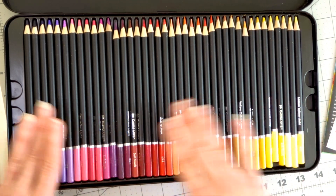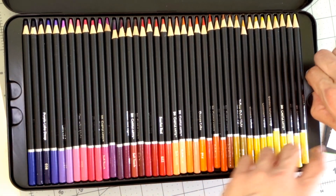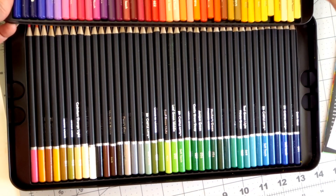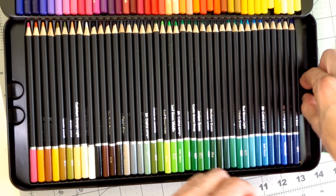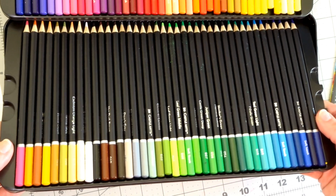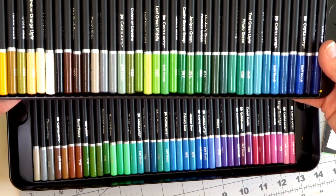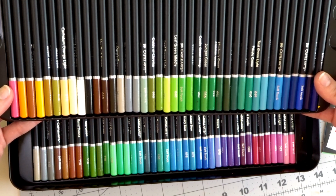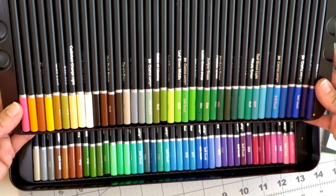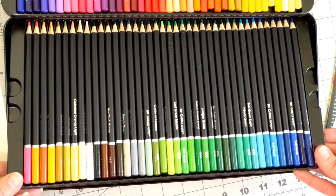If you lift the first tray there's another tray underneath. The trays are kind of flimsy, so you'll most likely want to rehouse your pencils if you purchase these. You can see the colors in the lower trays are quite mixed up, and they'll need to be swatched out since they're not in any color order I'd normally use.